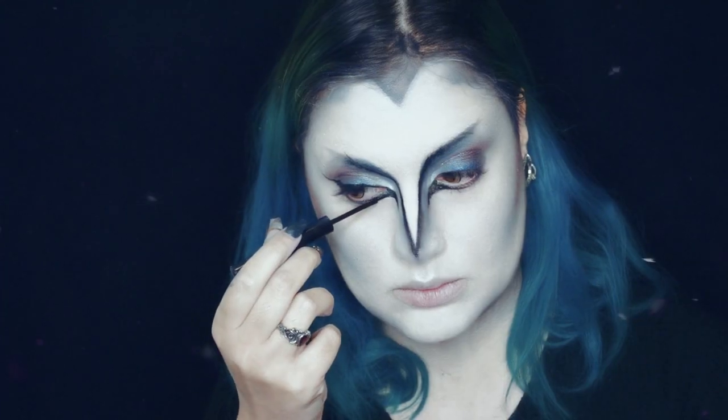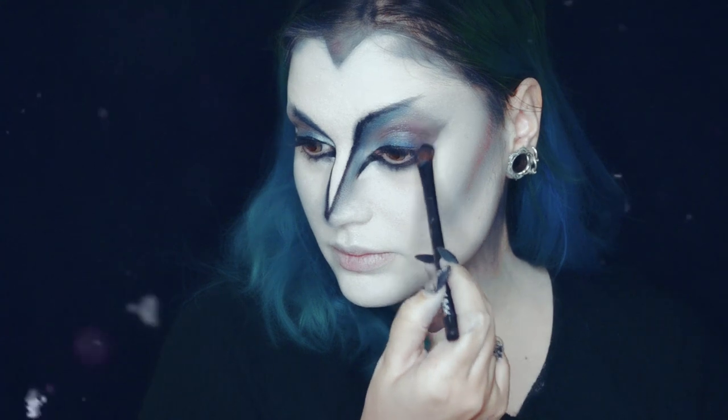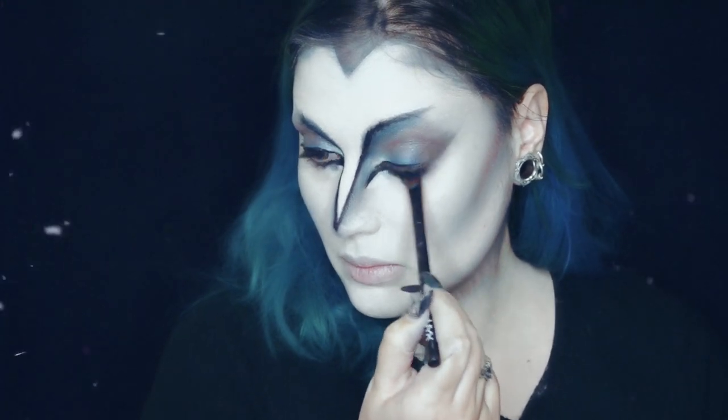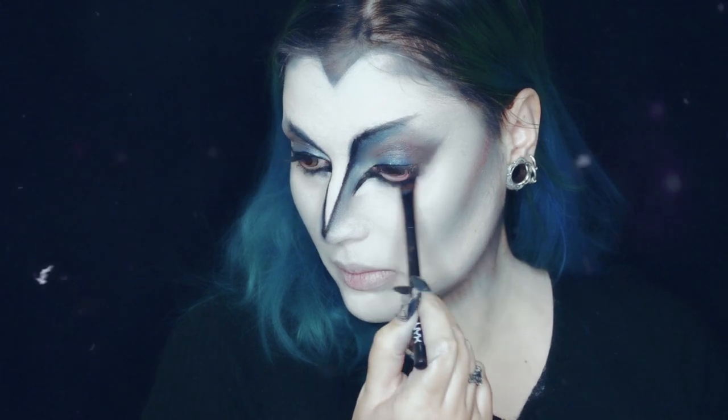Formando um bico de pássaro no canto interior dos olhos. Com uma sombra escura, cinzenta ou preta, vou começar a esbater o eyeliner que pus por baixo e começar com a sombra a formar um género de wing.